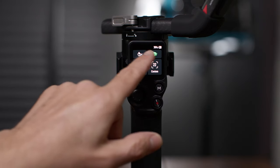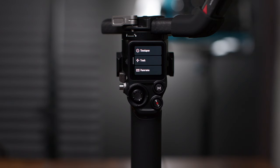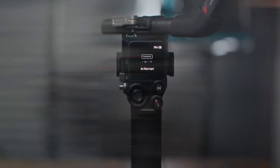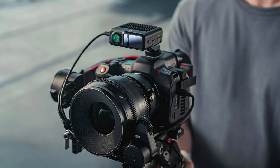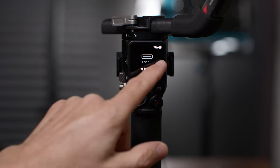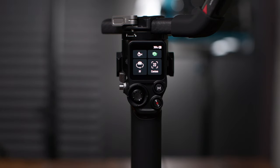If we slide left from the right edge, we've got the create screen: time-lapse, track, panorama. If we slide right, we've got the LiDAR video transmission screen. When you've got a LiDAR video transmission device hooked up along with your focus motor, you have ActiveTrack Pro available on the screen, which is super cool. I'm going to do another lesson on that — look for it soon.